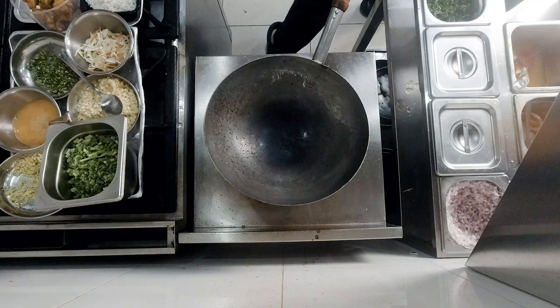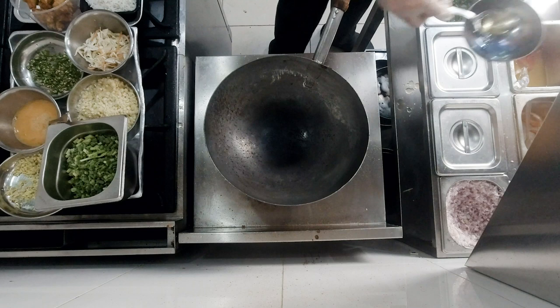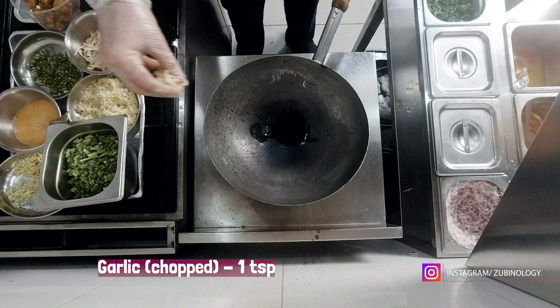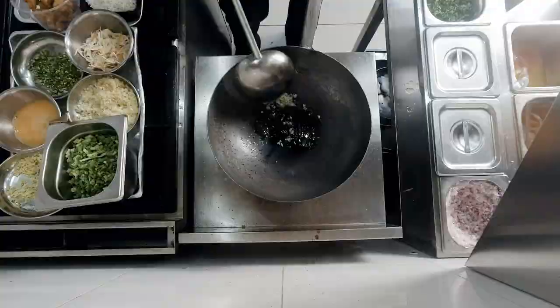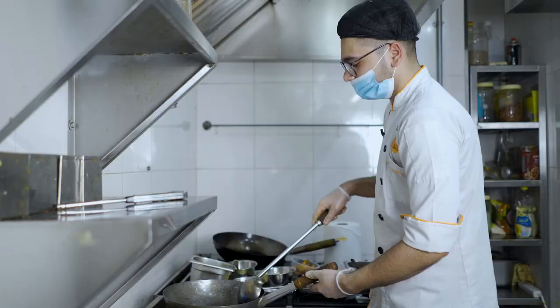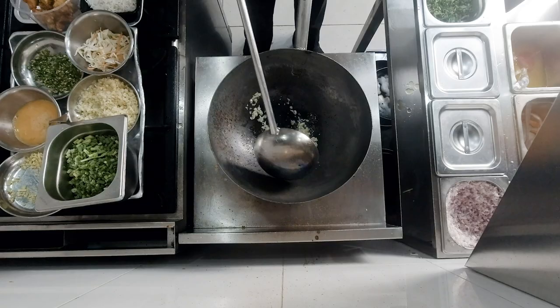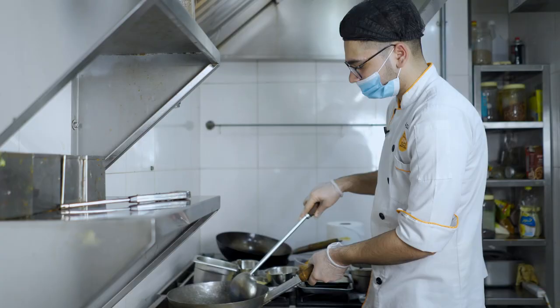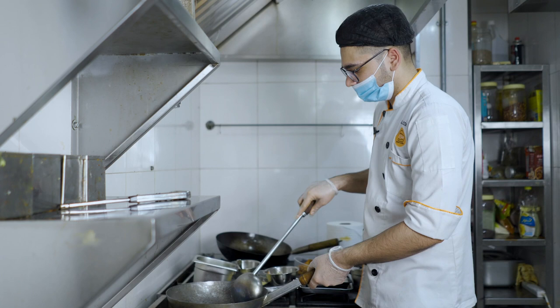So first we start with the gravy. I will add oil, two tablespoons of sunflower oil. After that I will add garlic, then I will add ginger, a little sausage, then add green sauce.